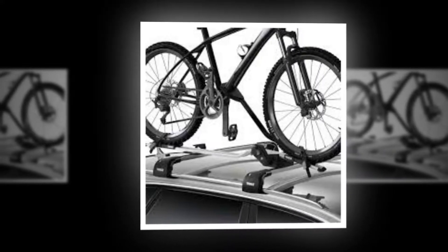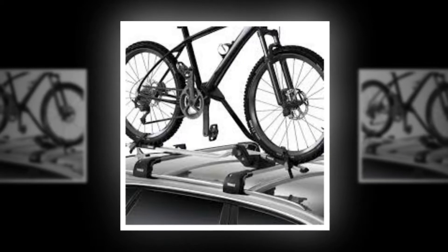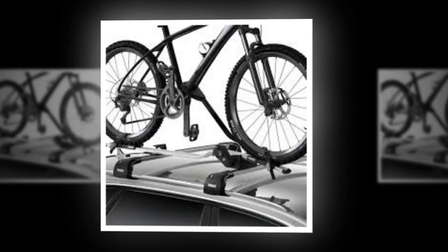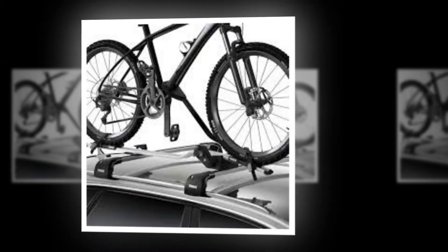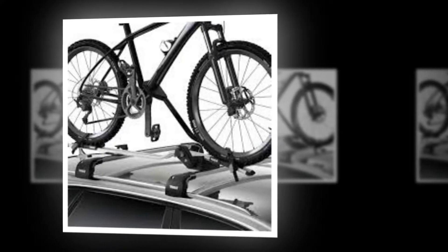Initial setup is straightforward whatever system you use. Moving the rack from one side of your car to the other is a trouble-free job that doesn't require any tools. You can also lock the ProRIDE 598 to your roof rack to stop anyone walking off with it.